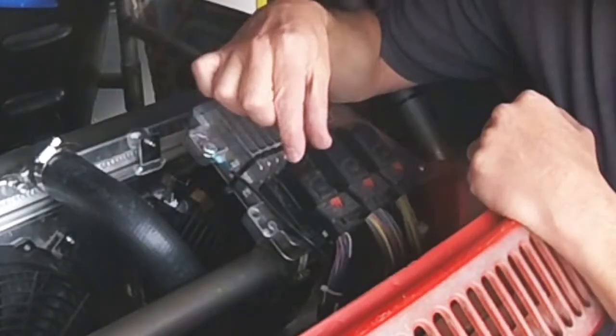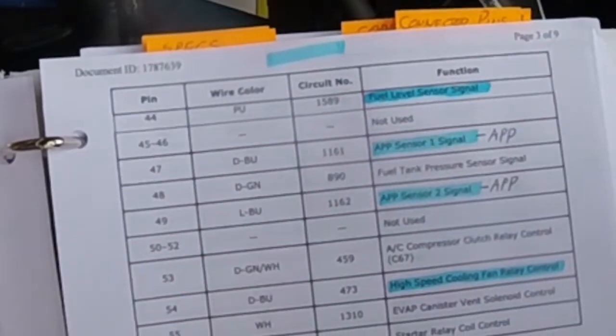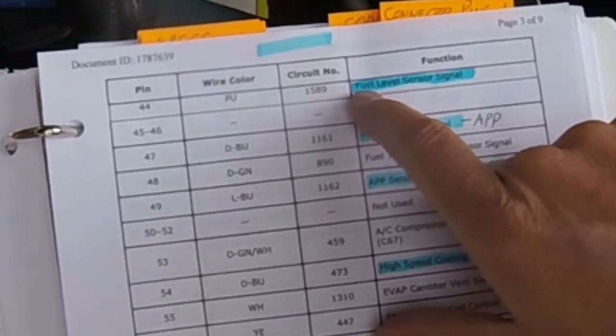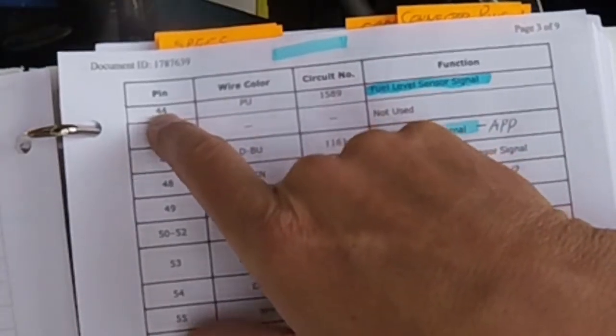I'm going to pull the one that I cut out of there, and I'm going to add the new wire which goes all the way to the sending unit. So here's my ECM. This is the smaller plug that I need to get into. I've got my pinouts — this is the pinout for the year vehicle that I took this engine out of. And what I'm looking for is the fuel level sensor signal. That's a purple wire, and it's on pin 44. So that's what I need to get to.